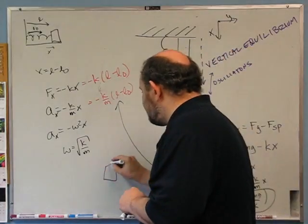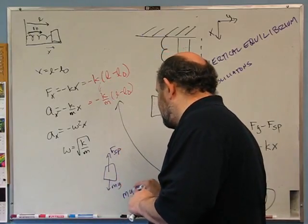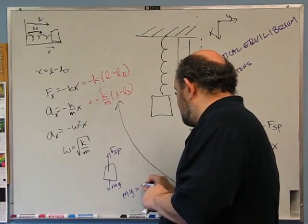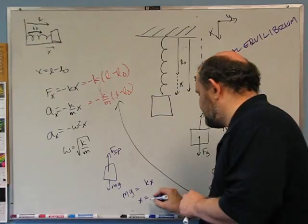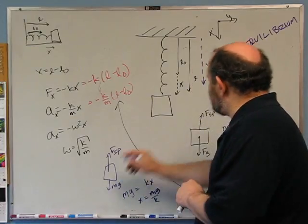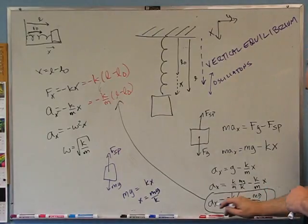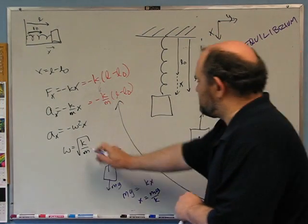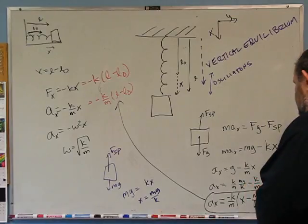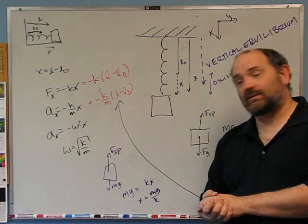Let's confirm: at the new equilibrium, the net force should be zero, so mg equals kx, giving x equals mg/k — exactly matching the offset we see in the equation. Given the equation ax equals a constant minus k/m times (x minus a constant), the omega is still root(k/m). So this vertical spring will oscillate with the same frequency as the horizontal spring, assuming no friction. That's probably something we should test in lab. Given more time we would, but perhaps not.